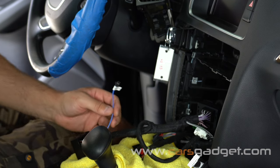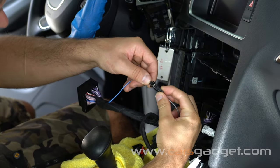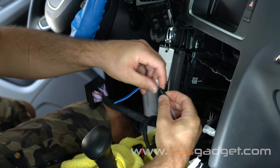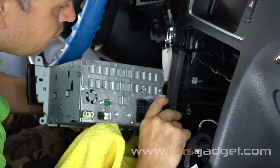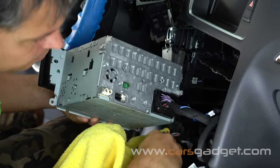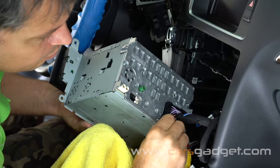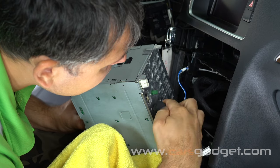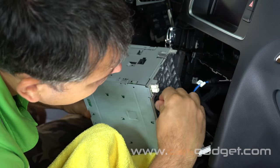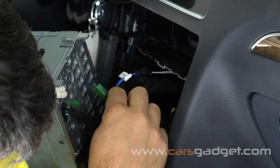Run the microphone cable from the glove box compartment to the radio compartment through the same opening where you ran the other wires, and connect it to the blue wire at the main harness. Connect the provided quad-lock connector to the radio, the provided LVDS cable male connector to the radio, as well as the antenna cables.